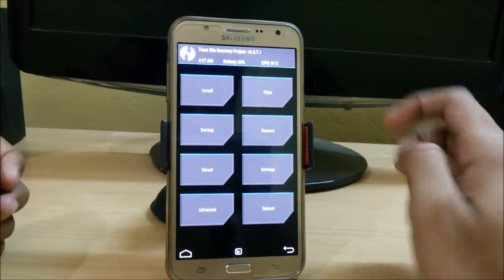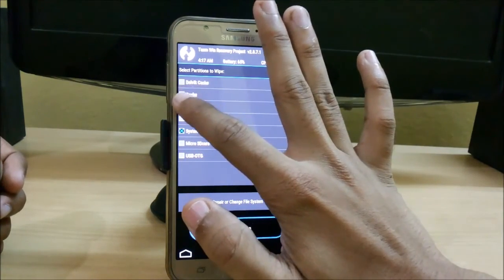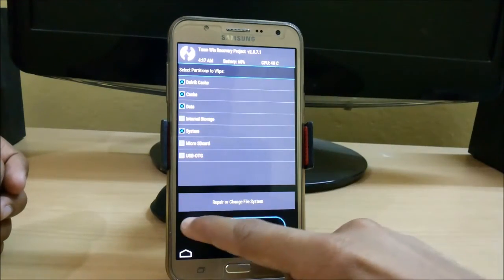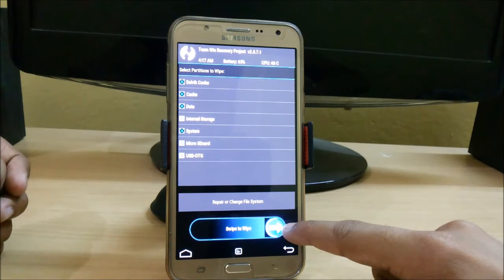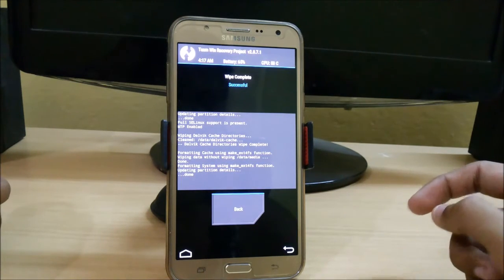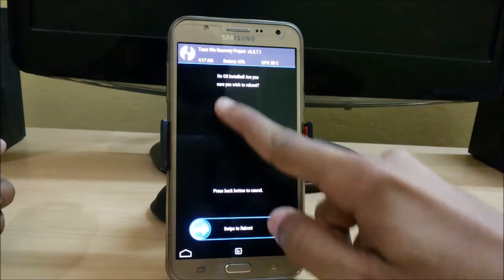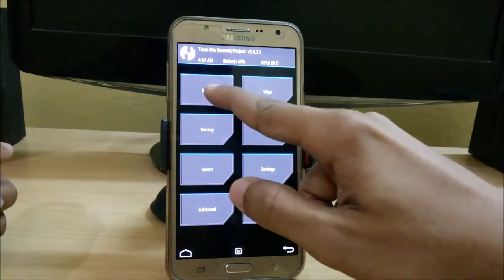Here we are in TWRP mode. Now just click on Wipe, then Advanced Wipe, and just swipe to wipe. Or you can just update it onto your custom ROM area. Here you can see that no OS has been installed.